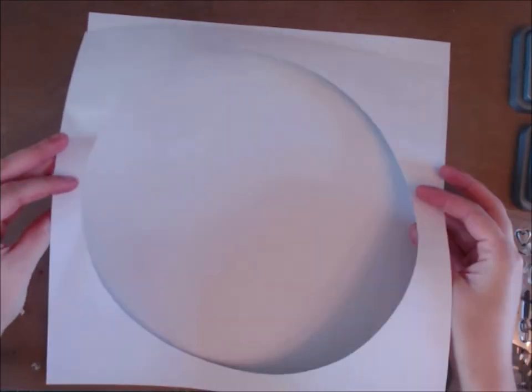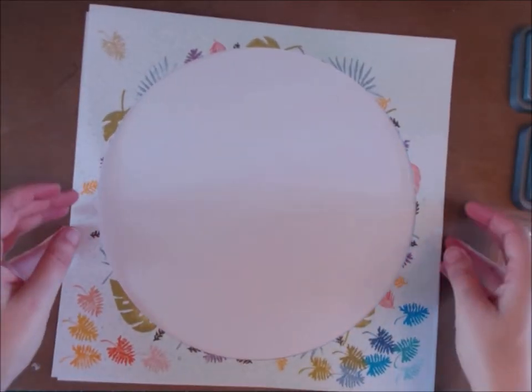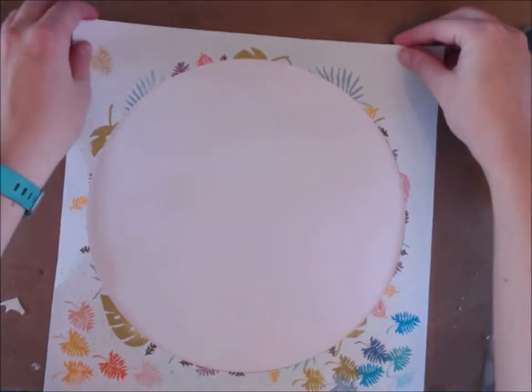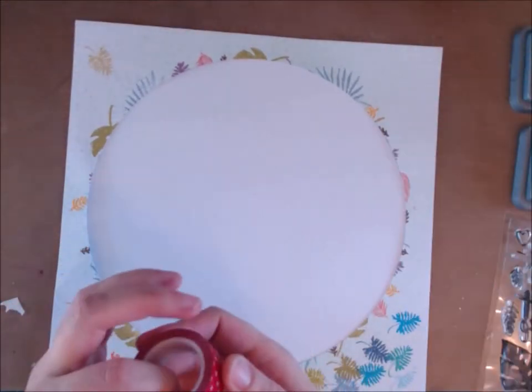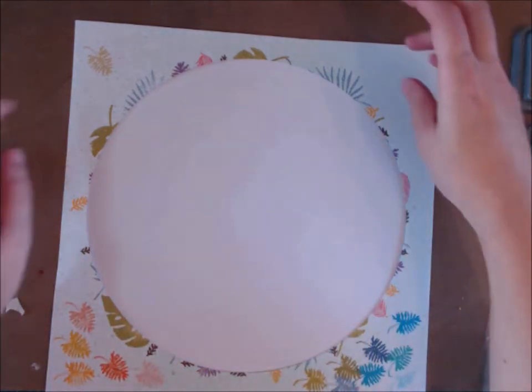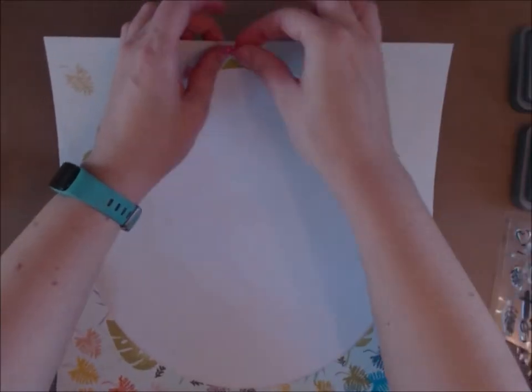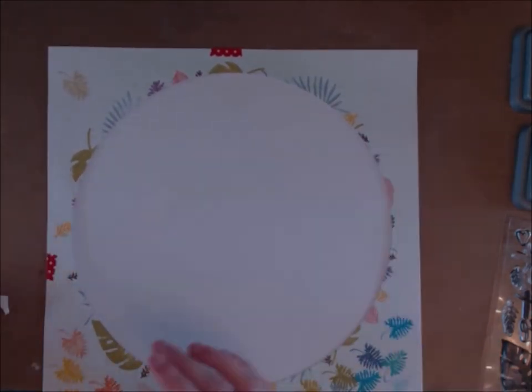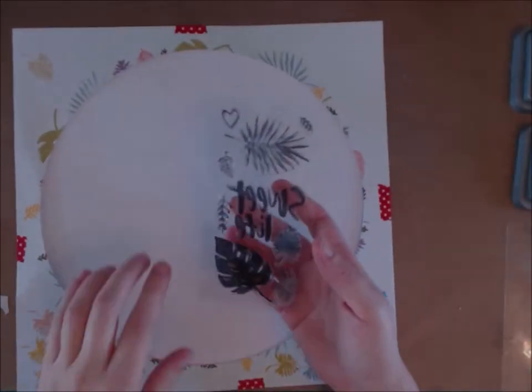What you need is a circle template. I created mine as a cutout from my Silhouette — it was scrap from a circular design. You could draw around a dining plate or use a compass and cut it out by hand, but you need a circle that almost but not quite fills the whole page, and you use that as a mask.